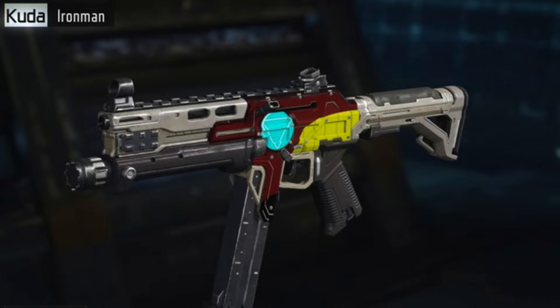For our second camo, I'm going to be showcasing my Iron Man camo, which I did on the Cuda. Just a quick note: I believe the Cuda is the best weapon to put these paint jobs on because it has a great surface area but doesn't compromise your ability to put on a backdrop camo — an actual camo behind your initial paint shop camo.